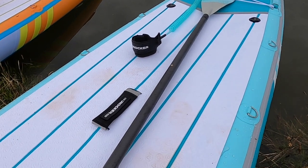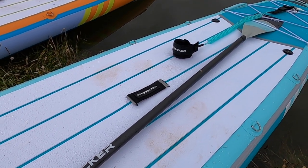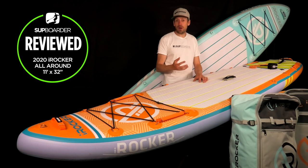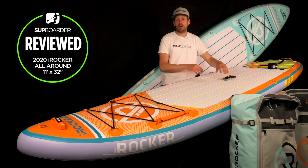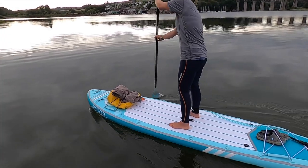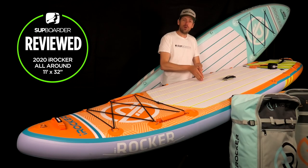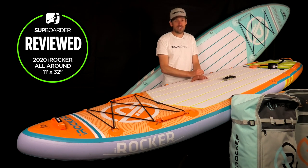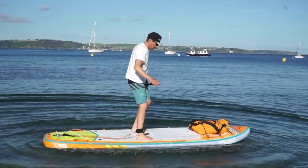Another small con — and you might laugh — is the white deck pad. It looks fantastic, but if you've got muddy feet or are paddling in dirtier waters, it does get dirty a lot easier. Just be aware that if you walk through a sandy or muddy patch to reach the water, you'll either need to wash your feet off or accept some muddy footprints. On value for money: these aren't cheap supermarket boards and they shouldn't be — they are worth the money. They have features and fittings you do not see on other brands, and they really are competitive at their price point.